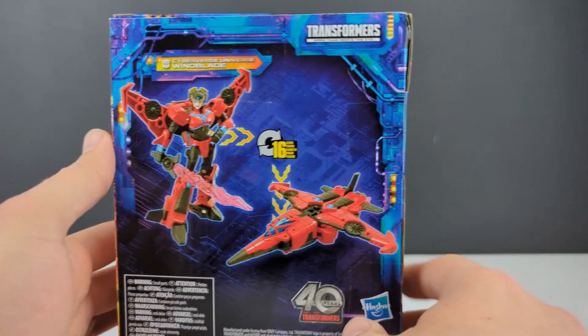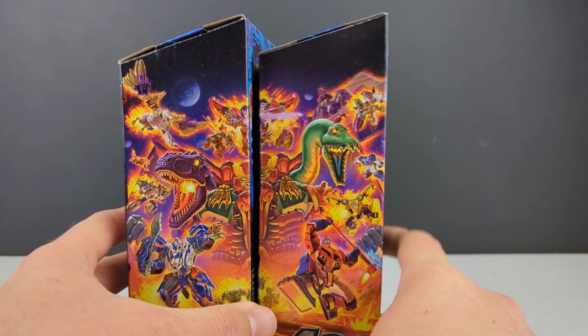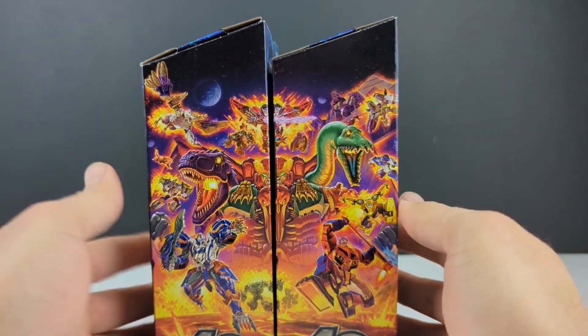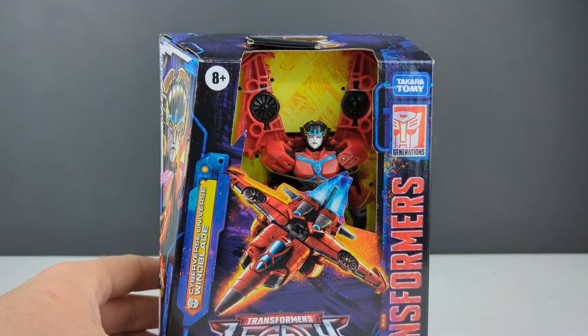There she is with her weapon on the side of the box. If we bring in the animated Bumblebee box, we have the complete artwork. I believe Magneus has the same artwork on that side of the box. So there is that — let's get her open and check her out.